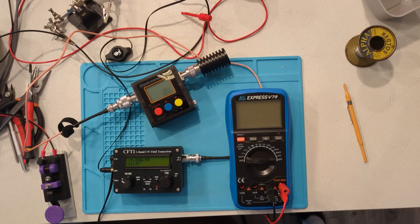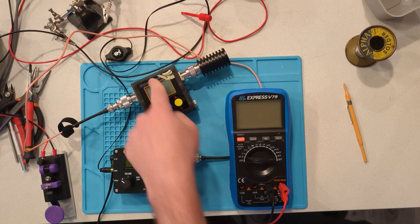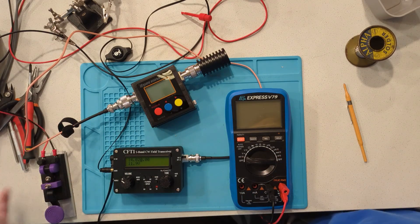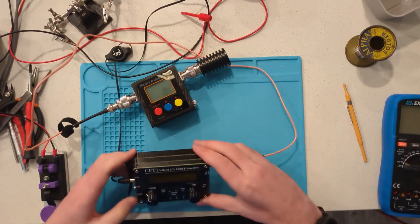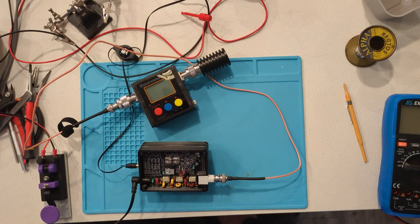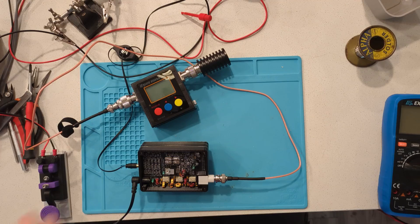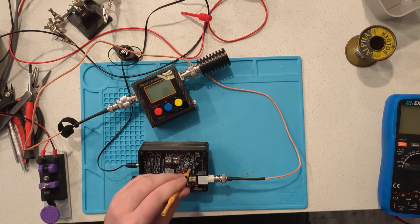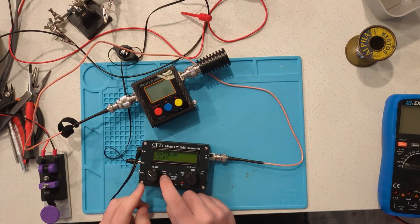The last thing you're going to have to do is calibrate the power output. I've got my multimeter, a power meter, a Morse code key, and the power supply set to 12 volts. You can use 13.8V but I recommend 12V — it'll make it easier. Flip over the radio and you'll find RV1 and RV2. RV2 sets the PA bias to the IRF510, and RV1 sets the power level. Take a screwdriver and rotate them both fully clockwise, which sets them to their lowest setting.